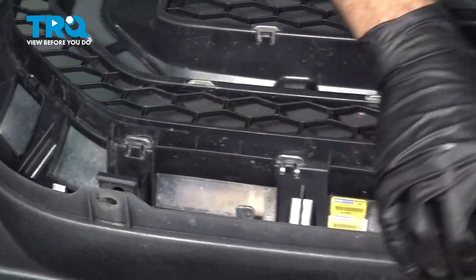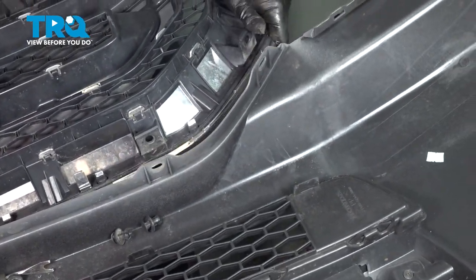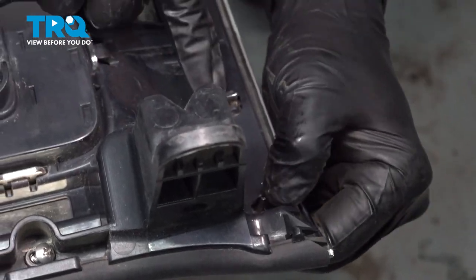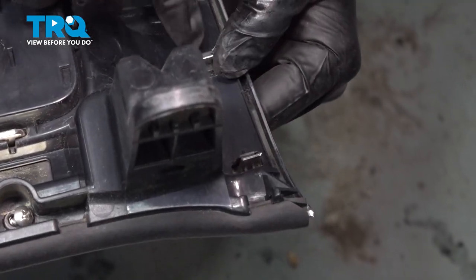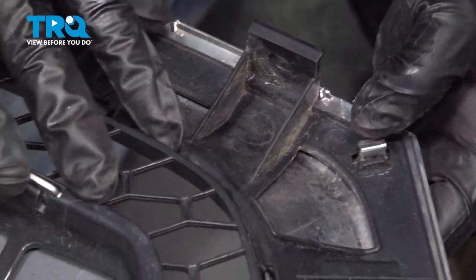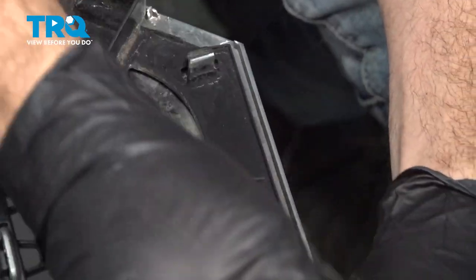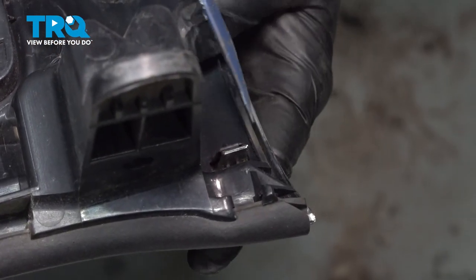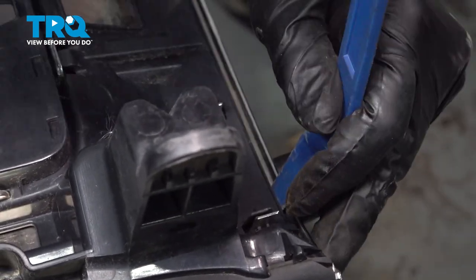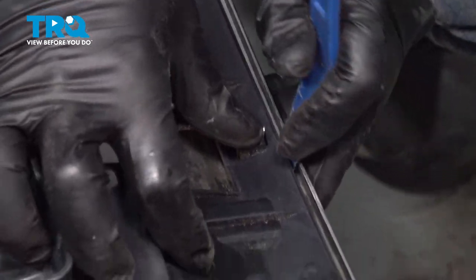Go ahead and tip our bumper and separate our grille. Around the perimeter here, we have little plastic clips locking our chrome trim to our back grille backing. Let's go ahead and apply some pressure on these — we might be able to use a trim tool. We're going to go ahead and work our way around the perimeter, unlocking these tabs.